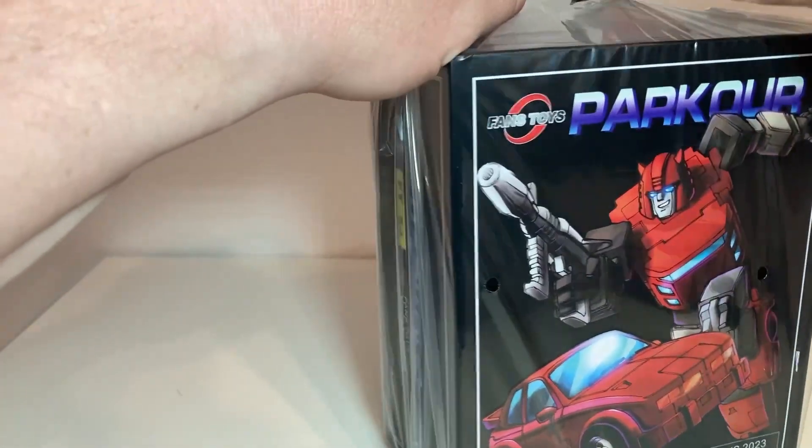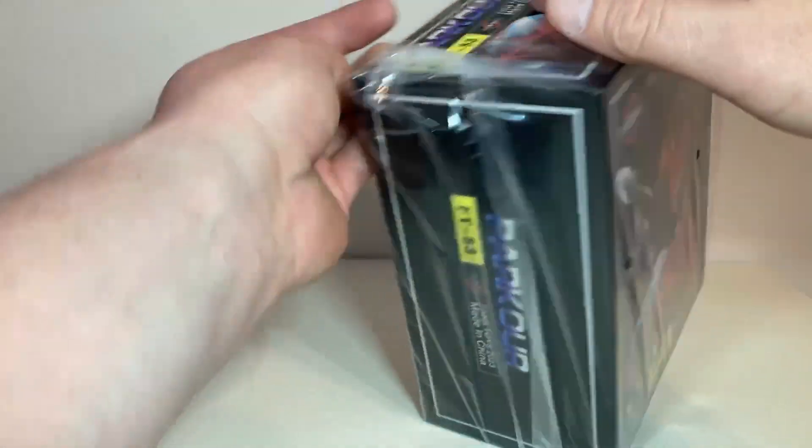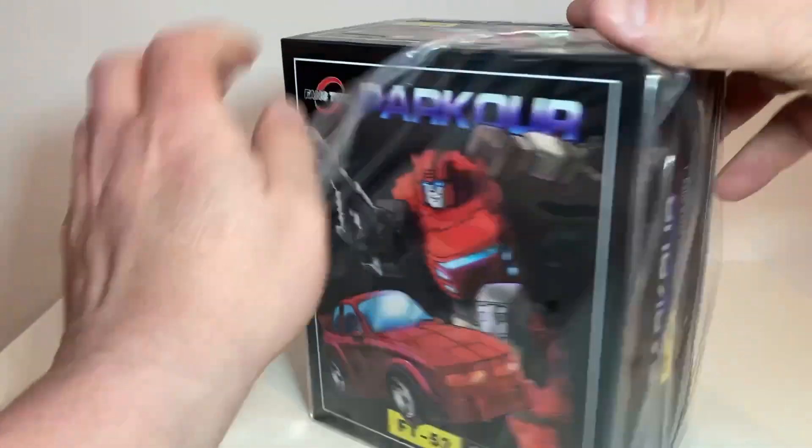I'm gonna cut this — that's right, I just cut the plastic off. I'm not reselling this; I want this toy. This is going on my shelf.